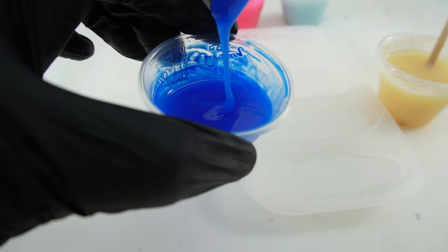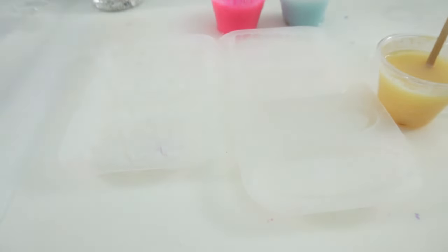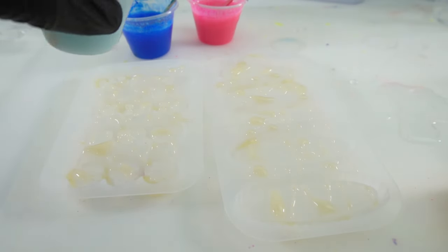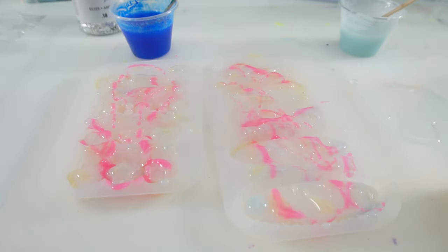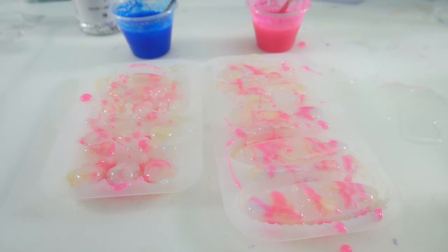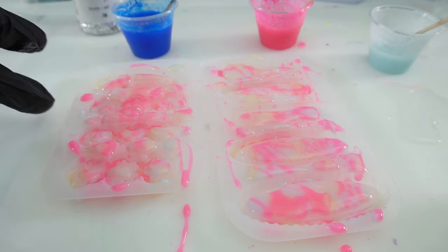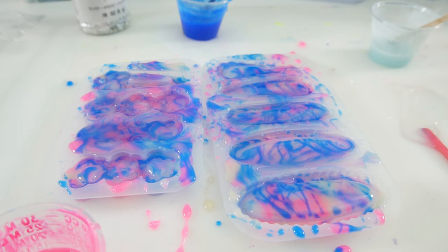It's been about 20 minutes and the resin is getting a lot thicker, so now let's start pouring. I'm going to take these colors and drizzle them into the mold so it'll be a little bit splotchy — doing the same with the next color, then the pink, back to the yellow, the light blue, a bit more pink, and now the blue. It can get a little messy so make sure to protect your table — underneath I have a silicone mat. Once the cavities are filled, let's let it cure.